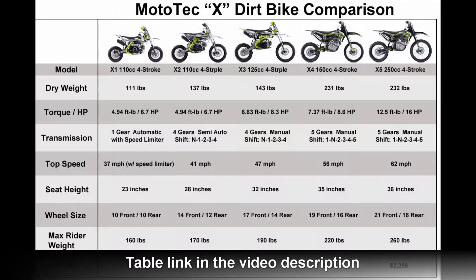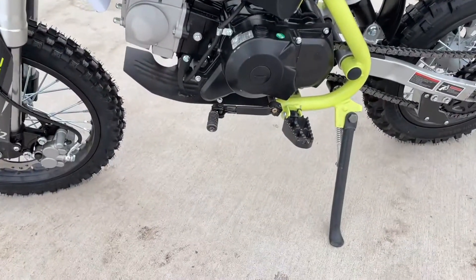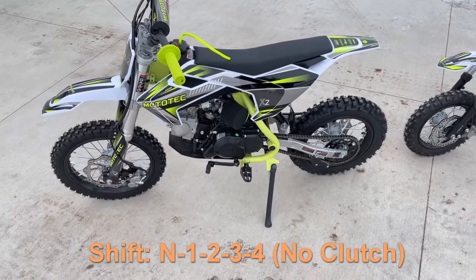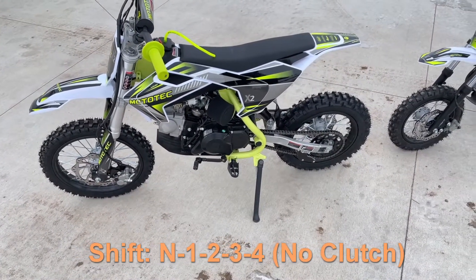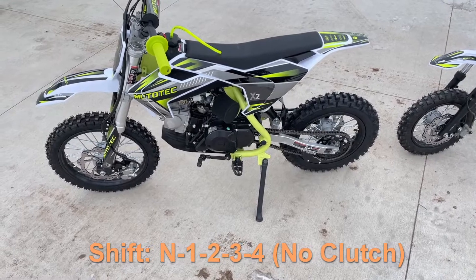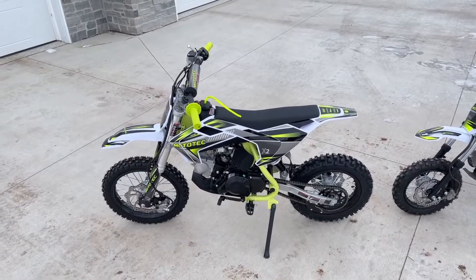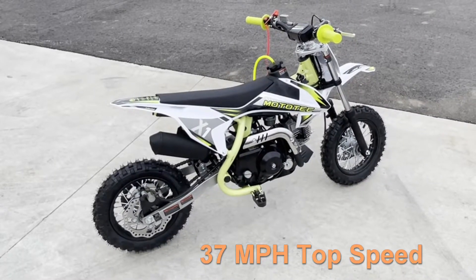This one's a little different in that if you look closely you'll see the shift pedal here. So this is a very big difference with the X1 and the X2 — it actually has four gears. It's a semi-automatic transmission. Because of that you actually get up to 41 miles per hour top speed versus 37 miles per hour on the X1.